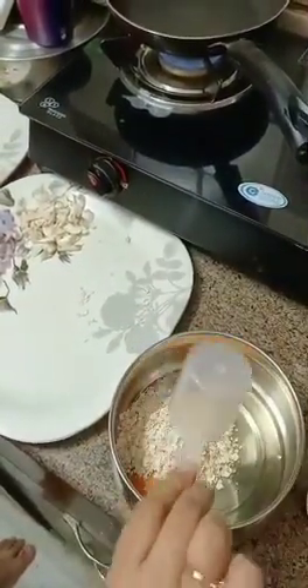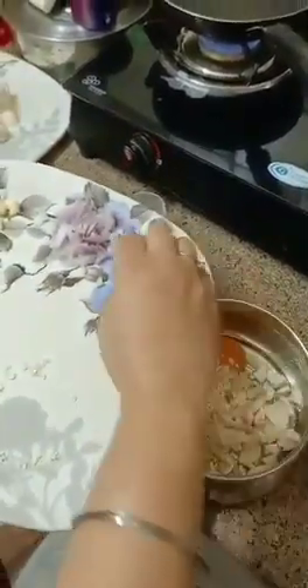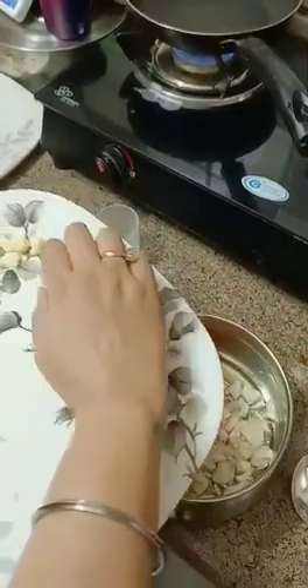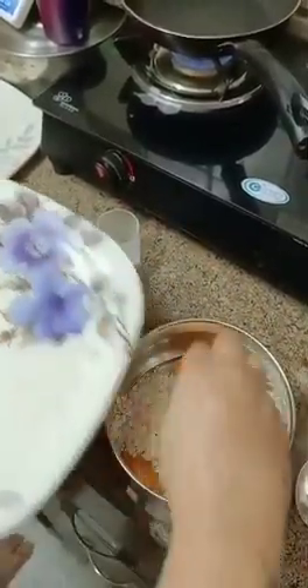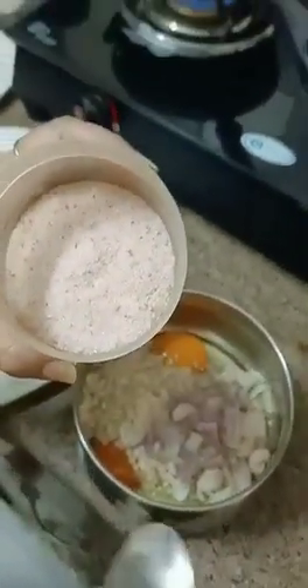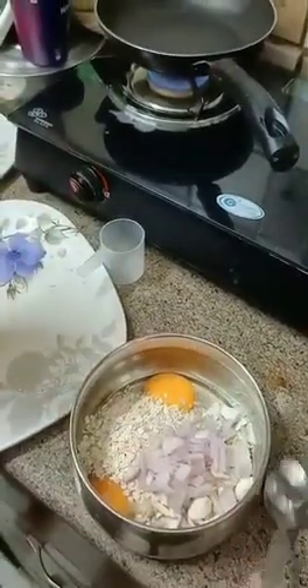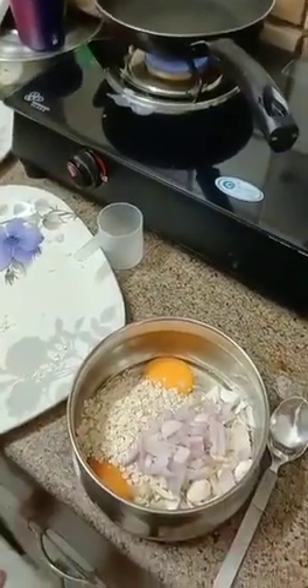I have scooped the oats in here. I am not adding garlic in it. And I am using pink salt, because pink salt is very healthy for your bones and it has a lot of good qualities.